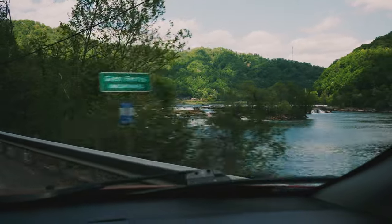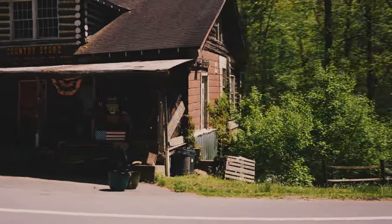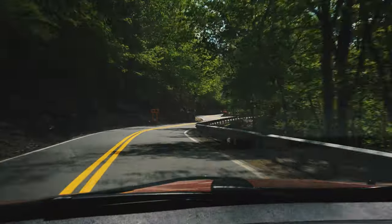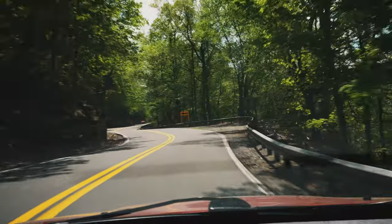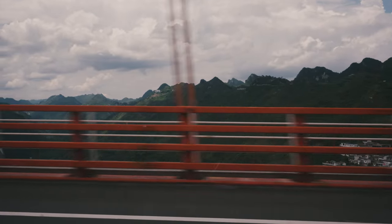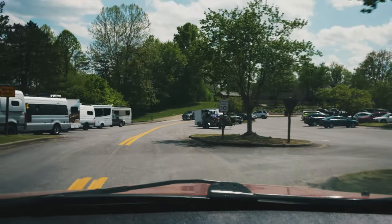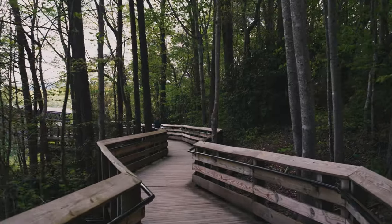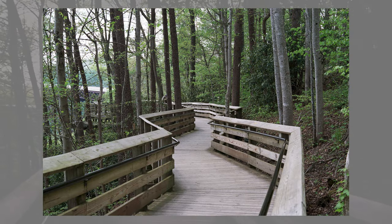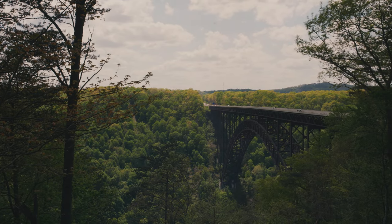Now let's get on to our main objective. You may have seen the bridge before — it's sort of famous. When it was finished being built in 1977, it was the highest roadway bridge in the world. It held the record until 2001, when China came along and beat it. I actually think I've driven over the bridge in China that beat the record. And here we are. These walkways always look nice on film. And there's the bridge itself. Great photo.